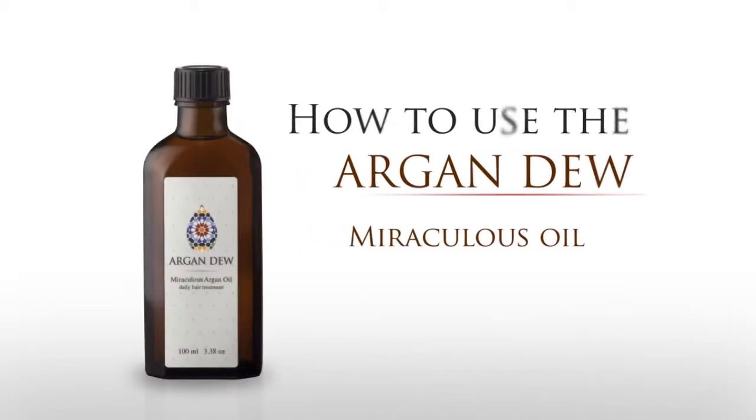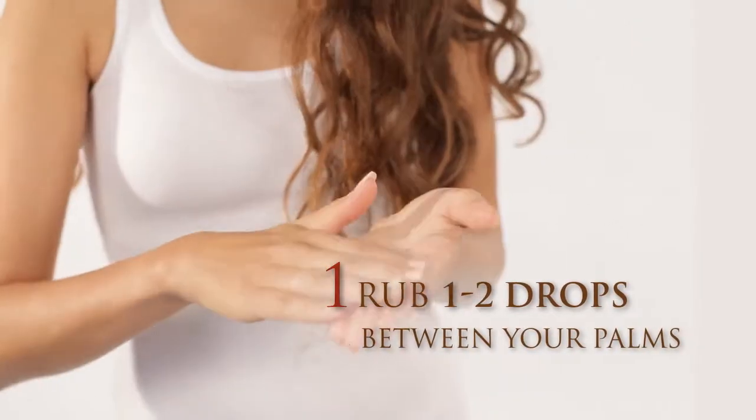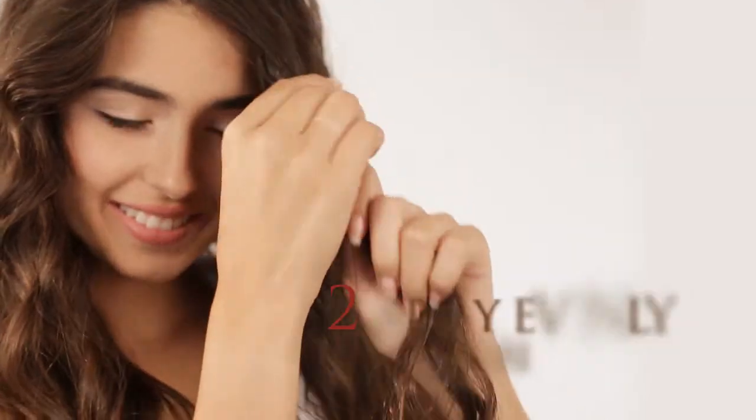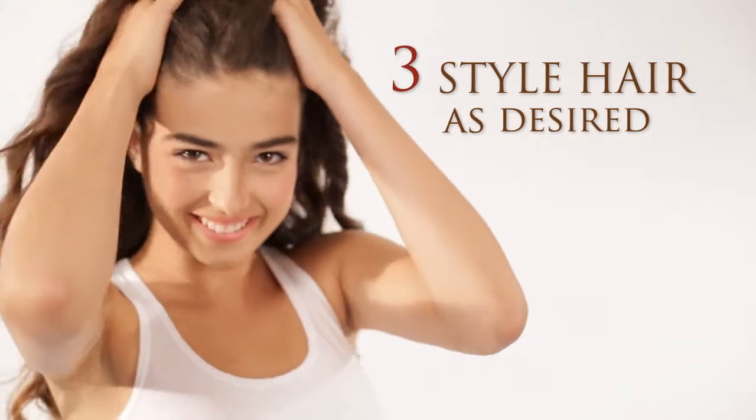Three easy steps: rub one to two drops between your palms, apply evenly on your hair, style hair as desired.